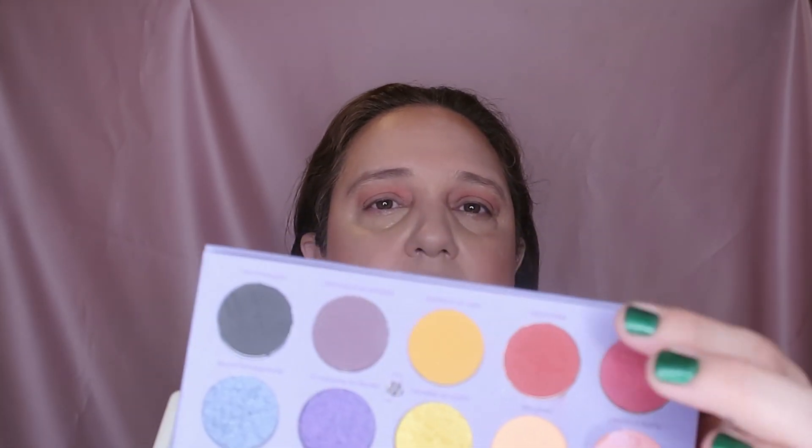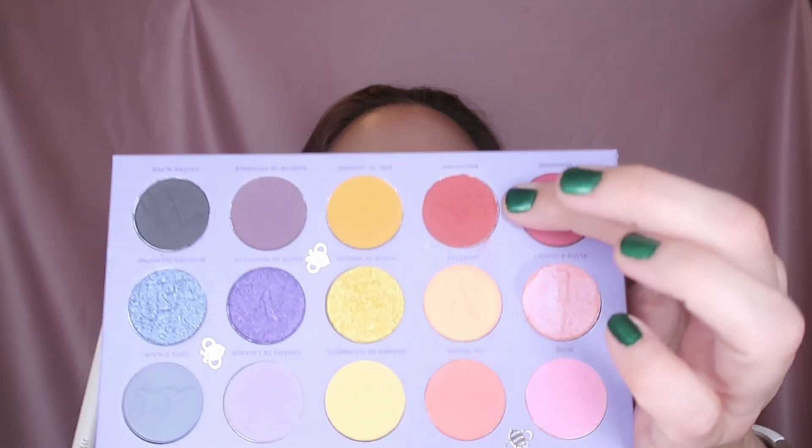All of them were delivered to my doorstep — I didn't have to go and pick them up. I'm now taking the shade 'Macaroons' from the palette. Think about all of the waste.